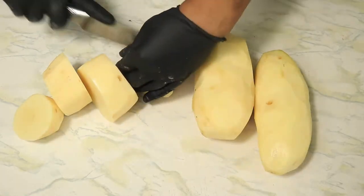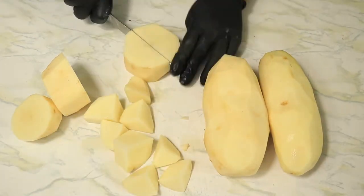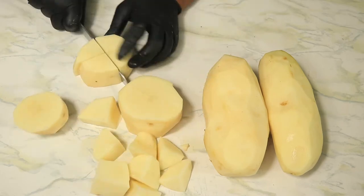All of our potatoes are peeled, so the next thing you want to do is cut the potatoes up into chunks. It really doesn't matter the size — just make them small enough to fit in your pot.